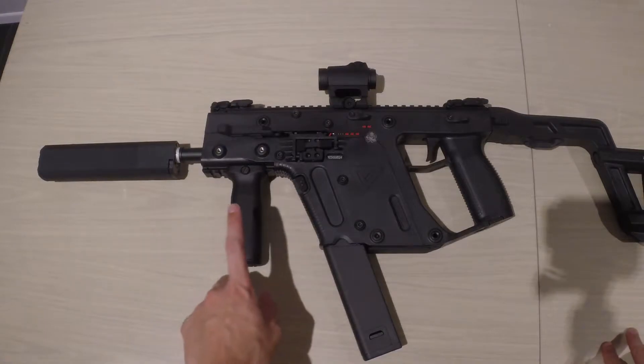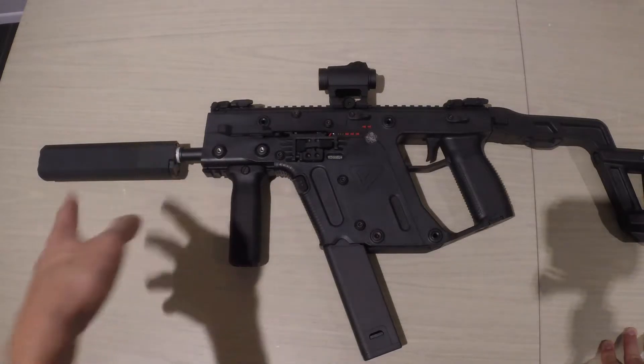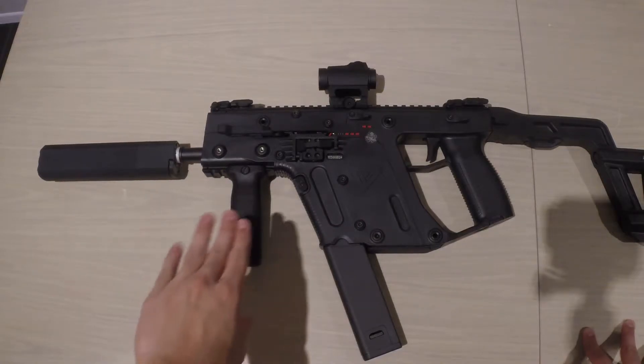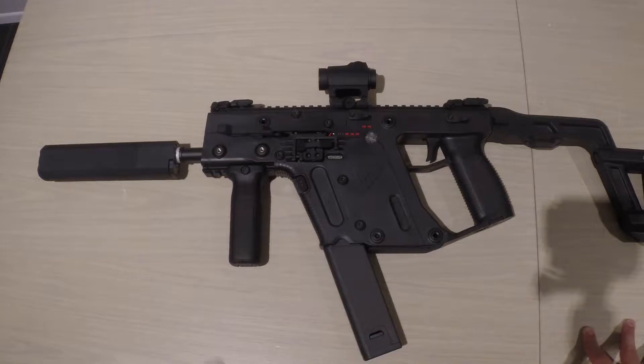That foregrip is from PTS. I've also got a SilencerCo Osprey suppressor — it doesn't really suppress anything, it's just the suppressor look to add on to the Vector. I like that rectangular flat look that complements the gun. I do have another suppressor which is a rounder shape, but I prefer this one. And then just a regular Aimpoint on there.